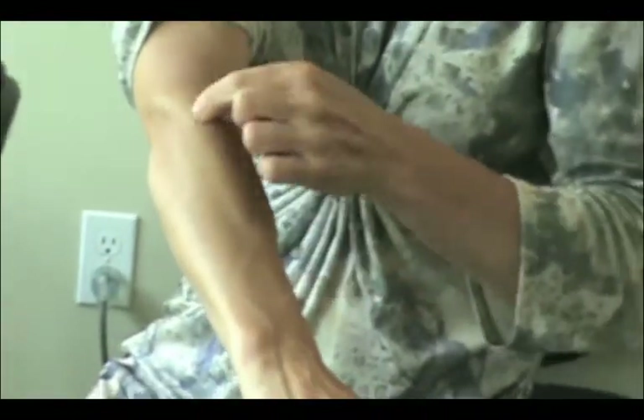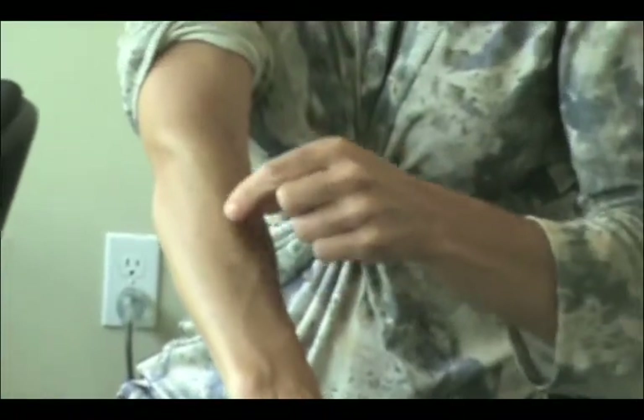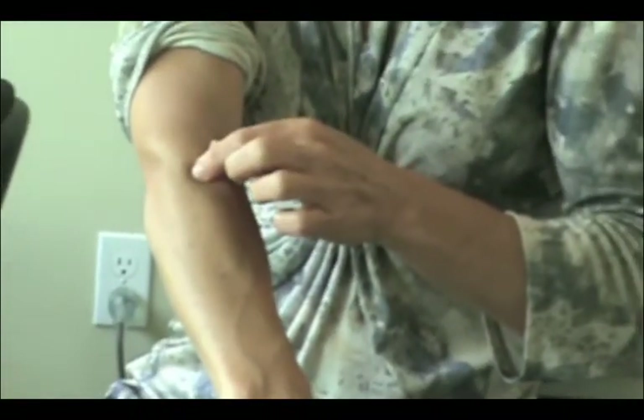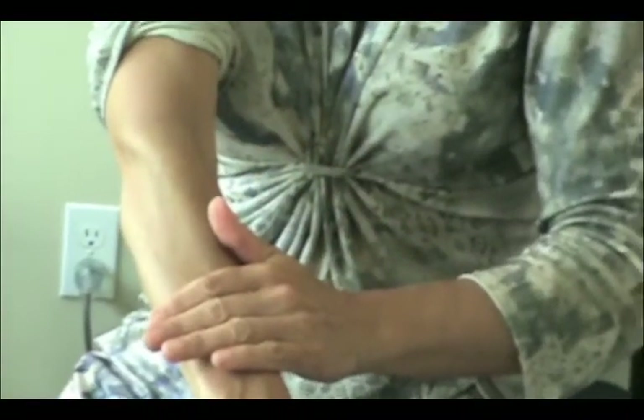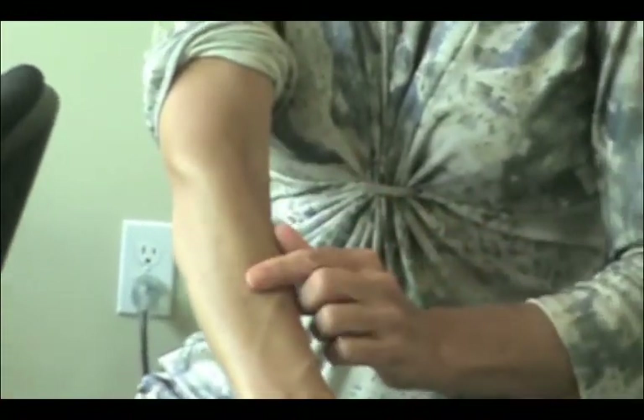One of the techniques we do is to use IMS, which is to poke that muscle with an acupuncture needle to release the tightness in there. You can massage out this area. If there's been a buildup of scar tissue you may use shockwave therapy.